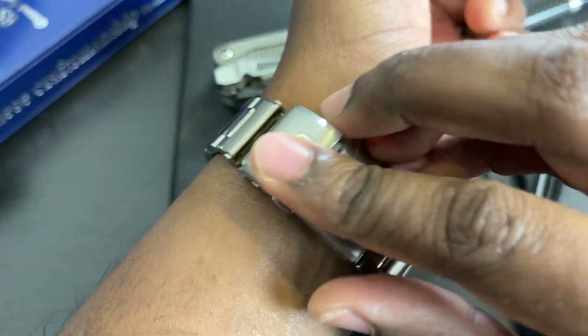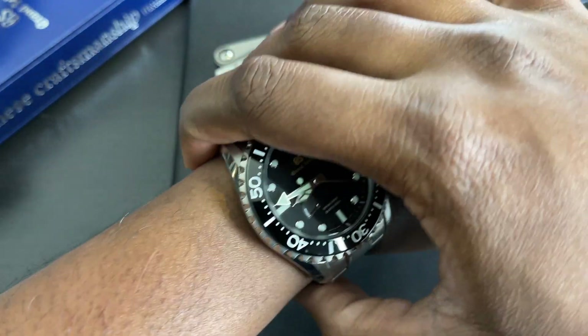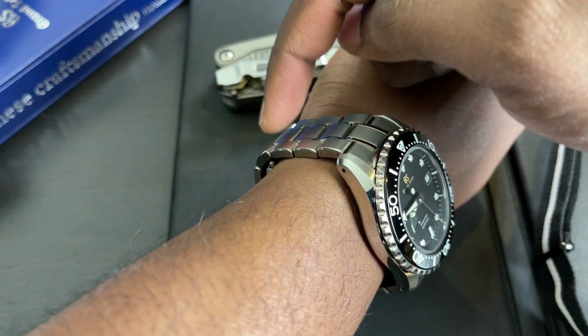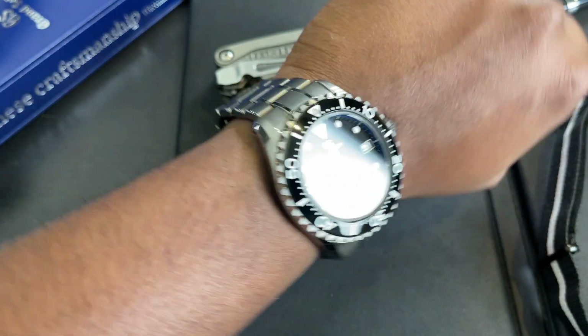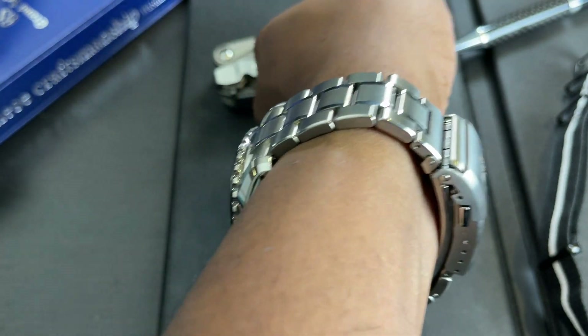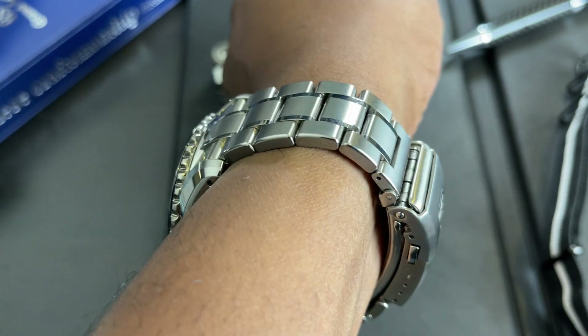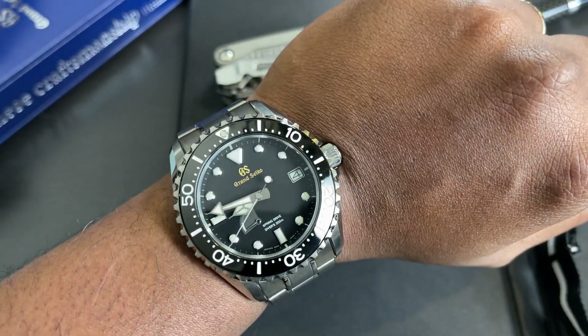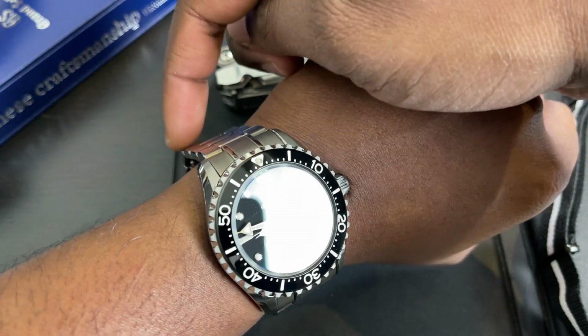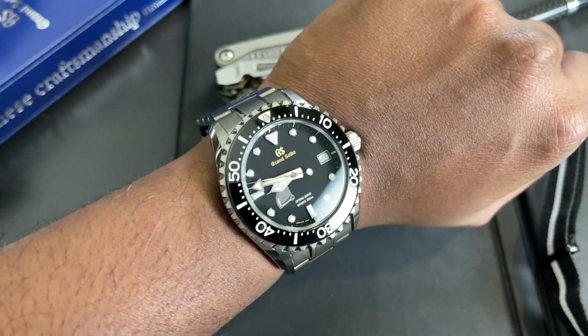I've taken all the links off the six o'clock side of the bracelet. If I could take one more link off the six o'clock side and put one back in on the twelve o'clock side, this would balance perfectly on my wrist — except I can't do that. I don't know why Grand Seiko did that. Because of this, the swing arm extends past my wrist and the bracelet is quite uncomfortable, which is really sad because I do enjoy this bracelet.